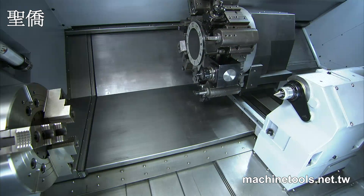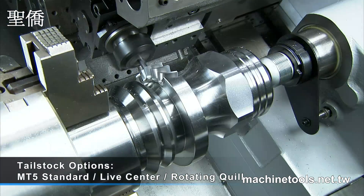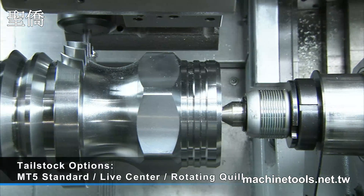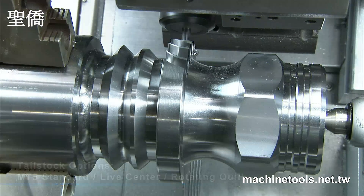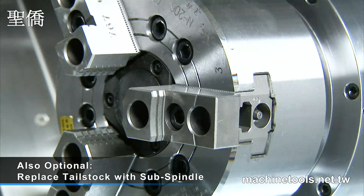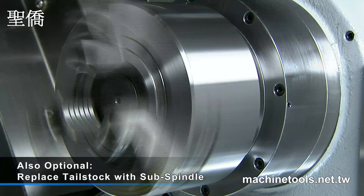Accuway provides several options for the tailstock on the UT series machines. This tailstock is MT5 standard, with either a live center or a rotating quill option depending upon requirements. Additionally, Accuway provides the option of a belt-driven sub-spindle to replace the tailstock for customers that require this additional functionality.